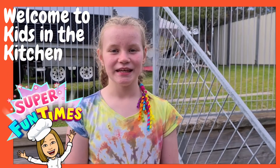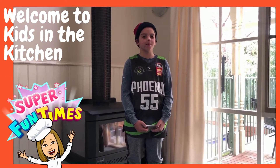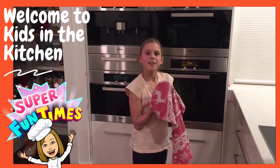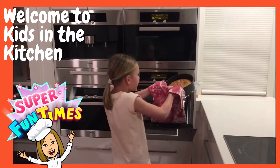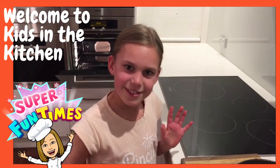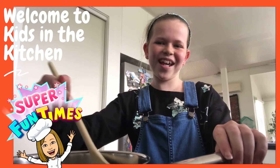Hi and welcome to Kids in the Kitchen. It's a brand new part of assembly. Each week in assembly there will be a cooking video for you to try at home. You can easily follow along from the comfort of your kitchen. Make sure you take lots of videos or photos. Good luck and happy cooking. Don't forget to do the dishes.